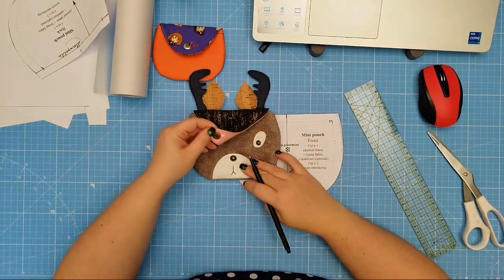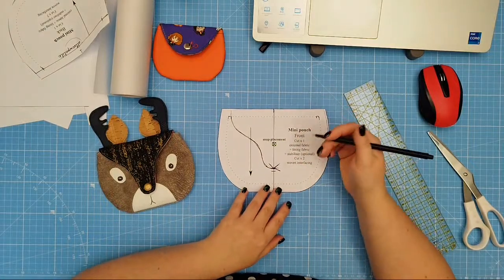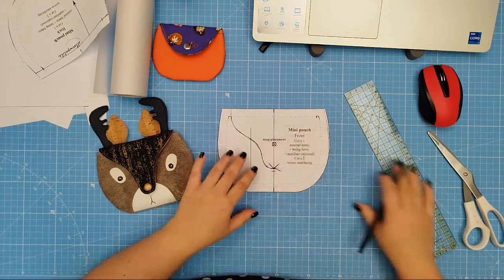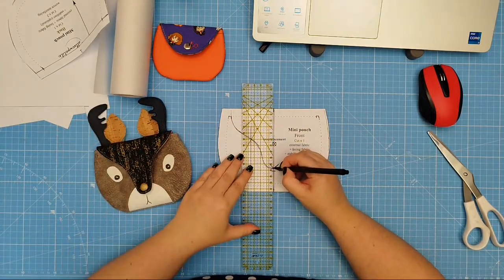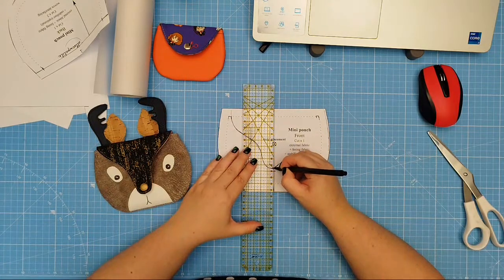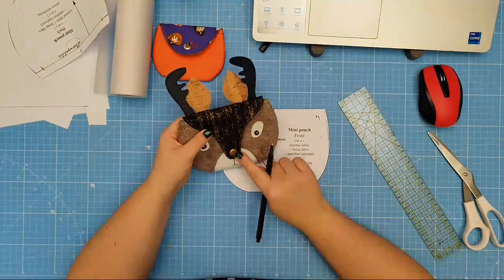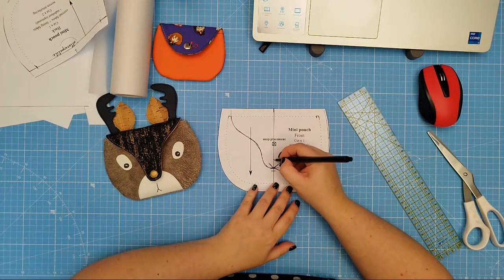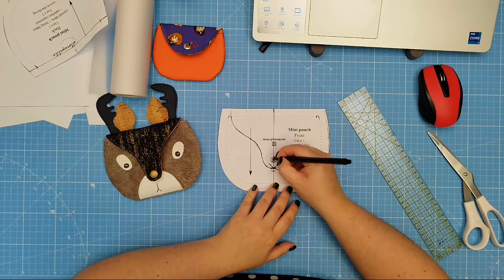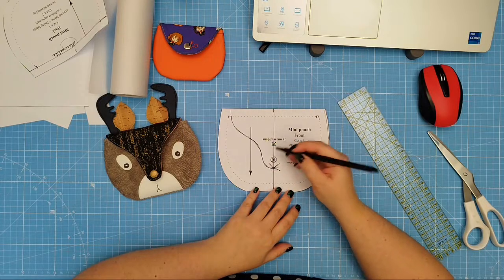Once you have the flap sketched, mark the placement of your snap. I've used metal press snaps — you can use magnetic snaps, other closures, or even a button. Usually I measure about one centimeter to one and a half centimeters from the bottom edge of my flap — that's about three eighths to five eighths of an inch. Since I'm using a 12 millimeter, half inch snap, I measured about 12 millimeters from the bottom edge. I like to make a little X and a circle to indicate the center point of my snap.